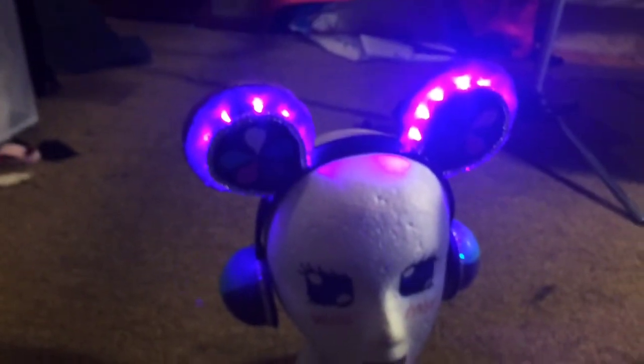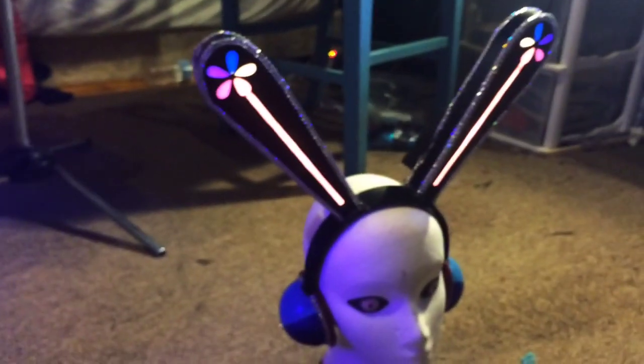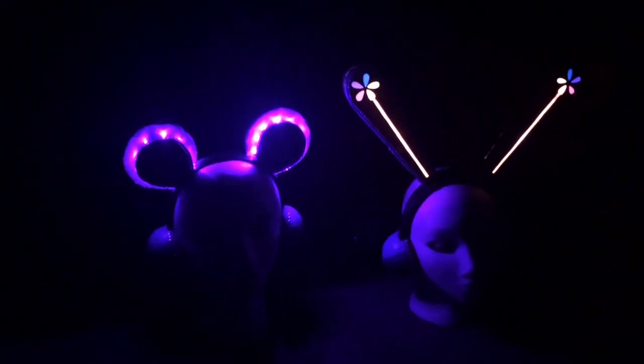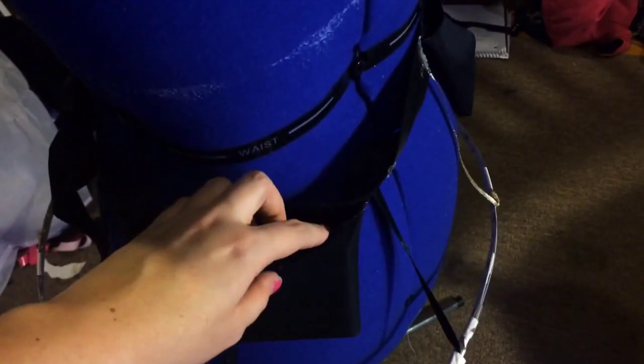I got these lights in the Halloween section of a dollar store, so I can't guarantee they'll be there all year round, but if you find the same lights then great. The battery packs for the skirt are hidden in the belt part of the hoop thing — I just sewed in pouches and stuck them in there.